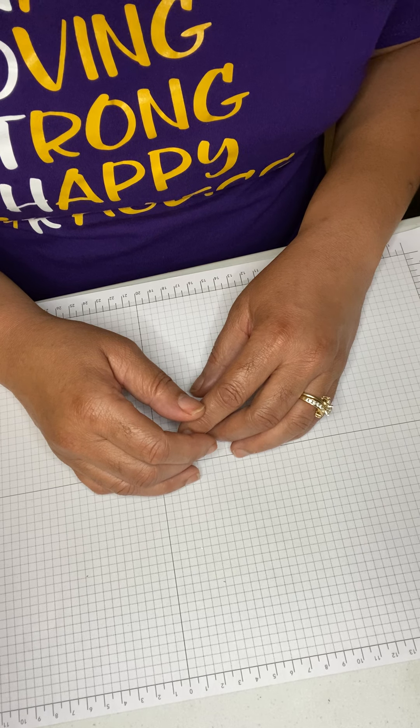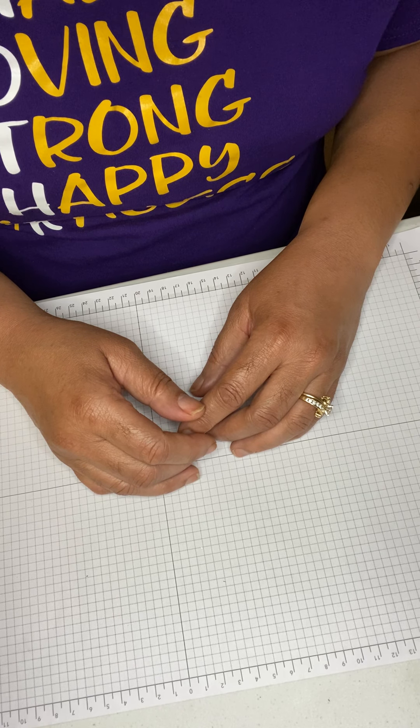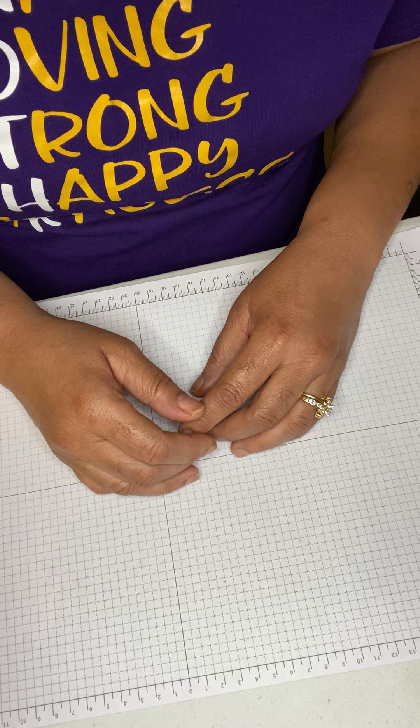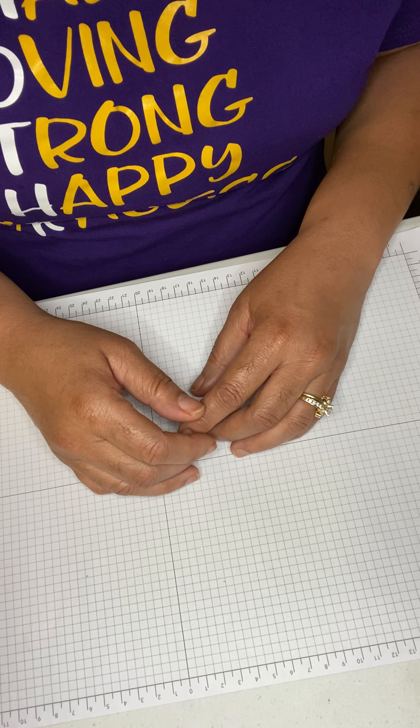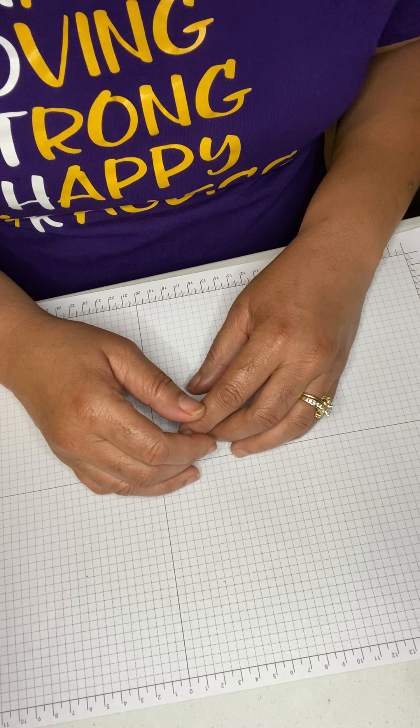Don't worry about the measurements — they will be listed below along with the products that will be used and links to products, because I am a Stampin' Up demonstrator.